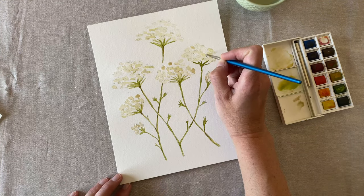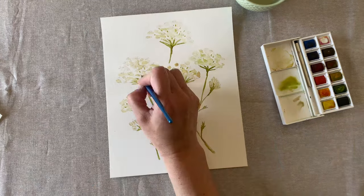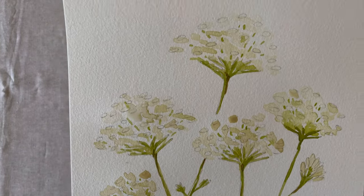Now just get a tiny bit of green on the tip of your paintbrush. We're going to add in the tiny little stems within the Queen Anne's lace flower. You can wait till your painting's dry or try doing this when it's wet.